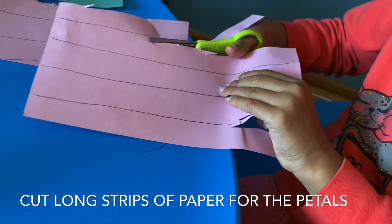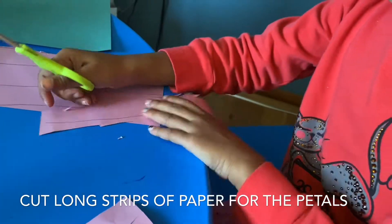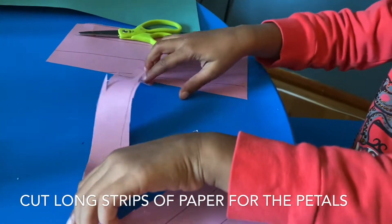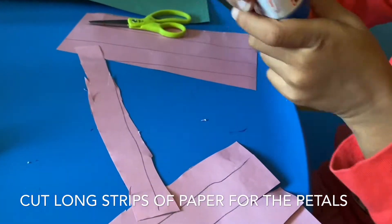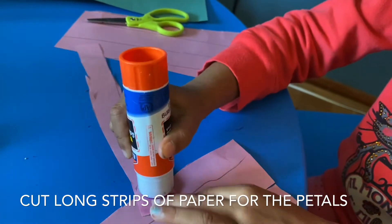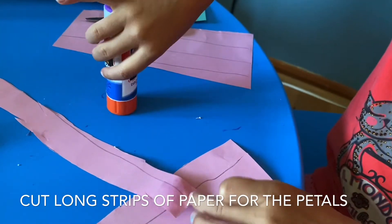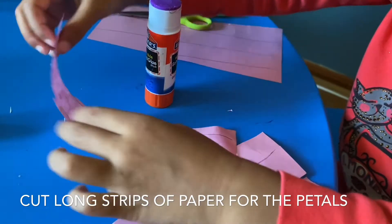I just wanted you to see that. Now put some glue here on this side — you can see what I'm doing, and then you can do this.